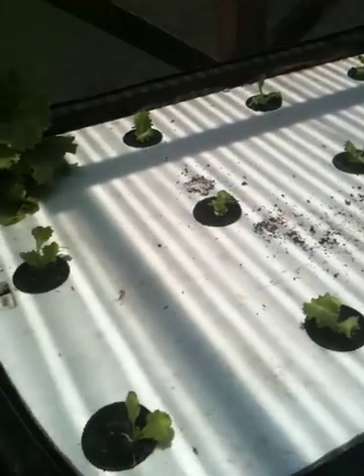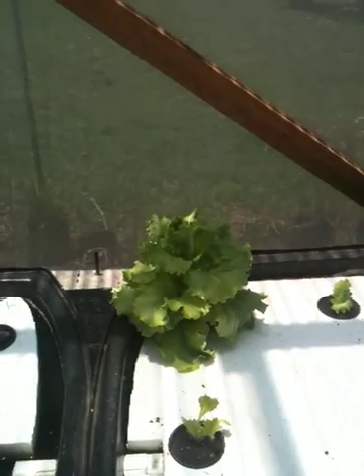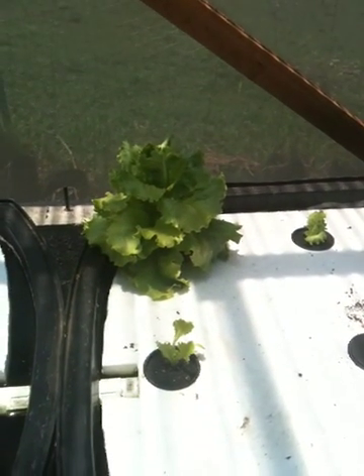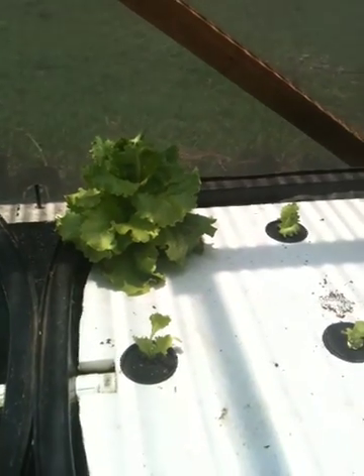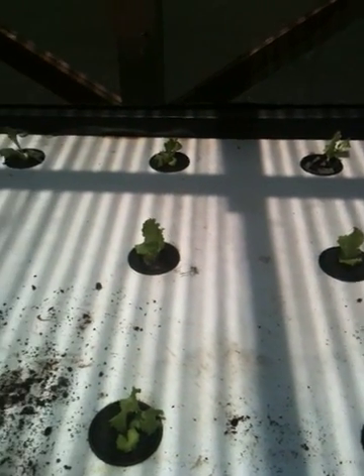I also planted all of these lettuces here today, except for one in the corner which I'm going to let go to seed and try to use those seeds to grow my own starters. These lettuce starters I got at the store — I'm cheating again. But 16 of them cost about $2, and full-grown each one's worth about $0.75 to $0.80, so it still makes sense to buy the starters.